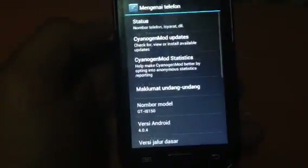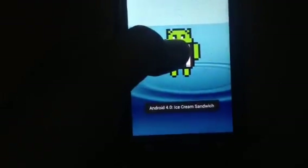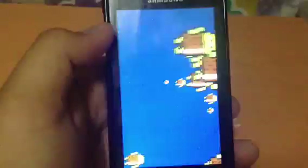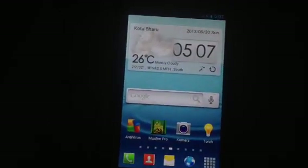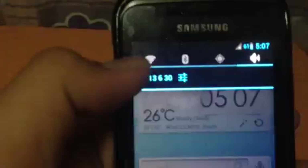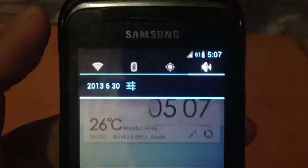Let me show you something. I want to show you about this phone, which is now not connected to the wireless — so this is not connected to the Wi-Fi. I want to show you how smooth this Samsung Galaxy W is.